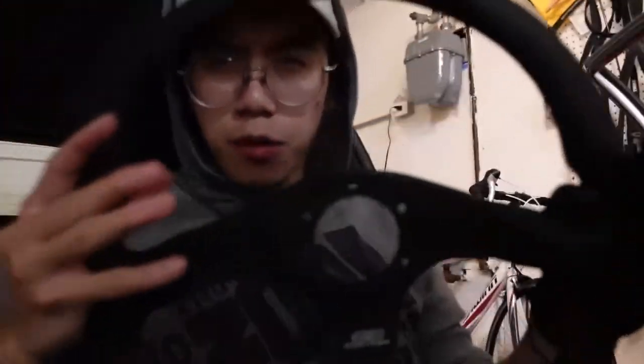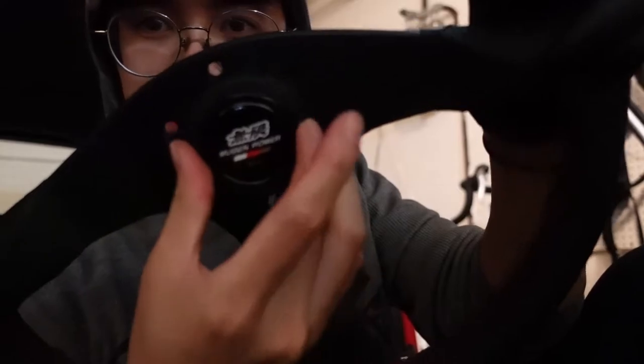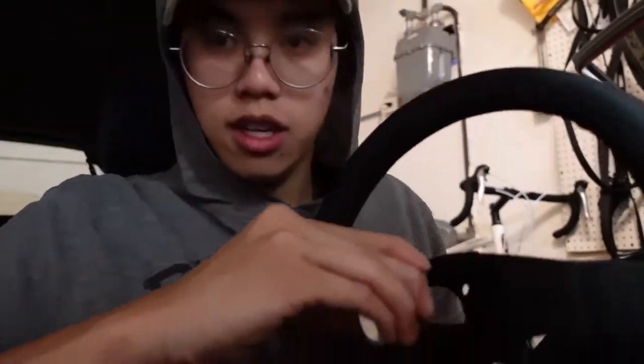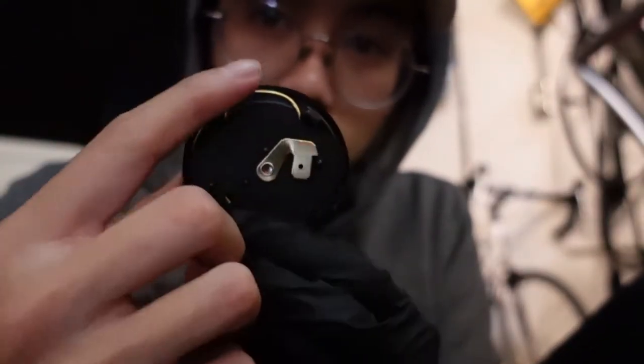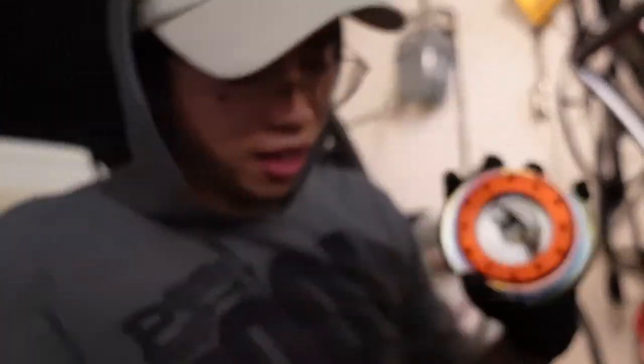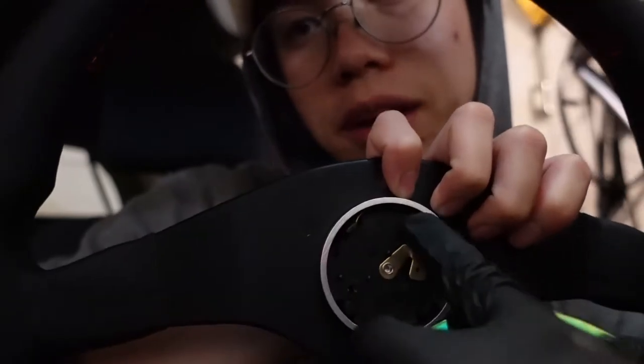I forgot which part it came in — I think it came with either the wheel or the quick release. There's this metal ring and this button — it's supposed to be here, but it just jiggles around. So you gotta take this metal ring — it's actually bigger than the hole, but there's this little space here. You squeeze it and stick it in on the horn button. The back is positive, and this is negative. What I saw someone do online was they literally just shoved it in between the brass piece and the metal ring.